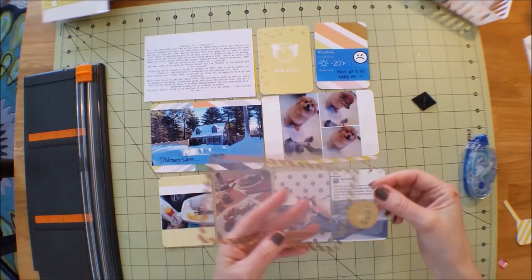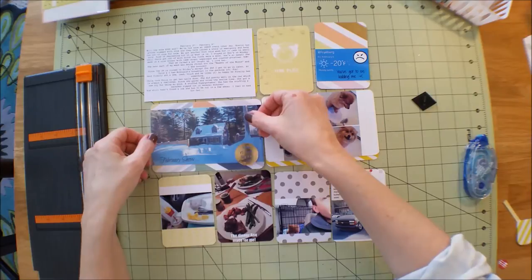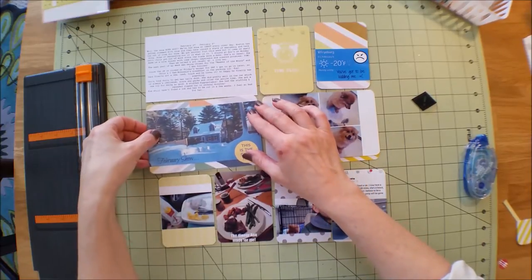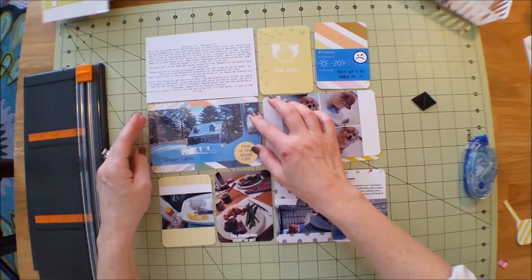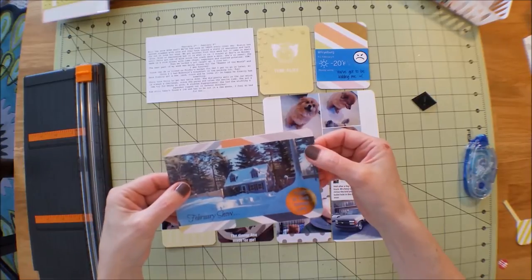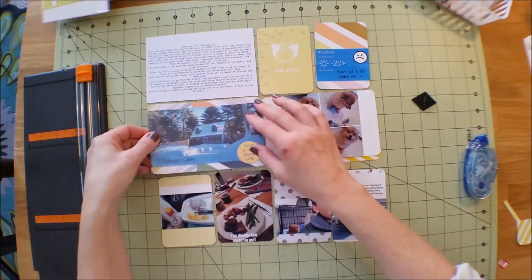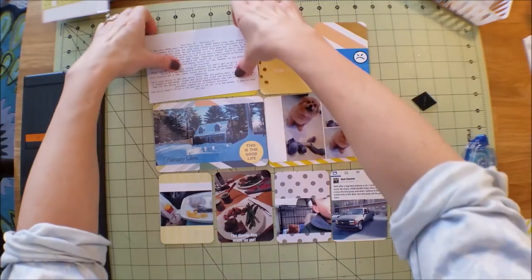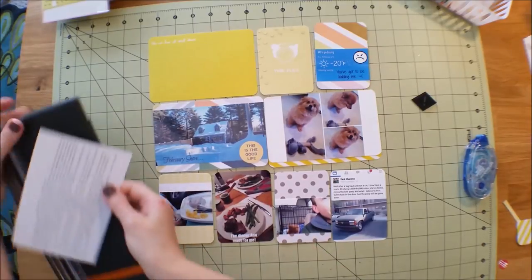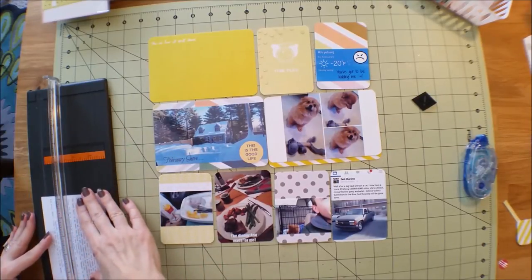This one says 'This Is the Good Life' and even though I don't think all this snow is the good life, I love our home and we're all happy and healthy, so you can't ask for anything more than that. I haven't really figured out a great way to adhere these overlays - maybe just using my Tim Holtz stapler. If you guys have any great ideas about that, leave it in the comments below. I may also trim this down a little bit and use one of my edge punches.